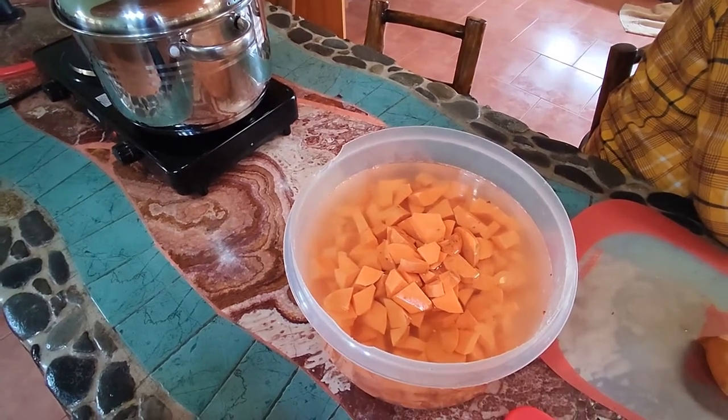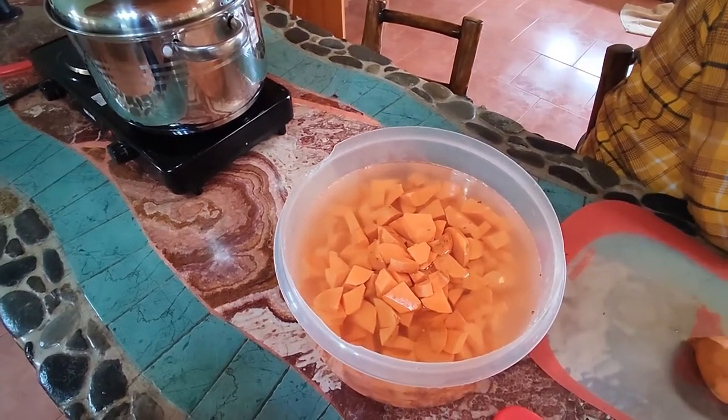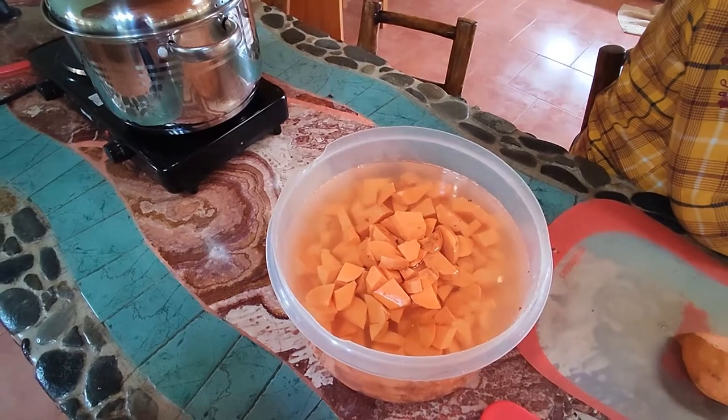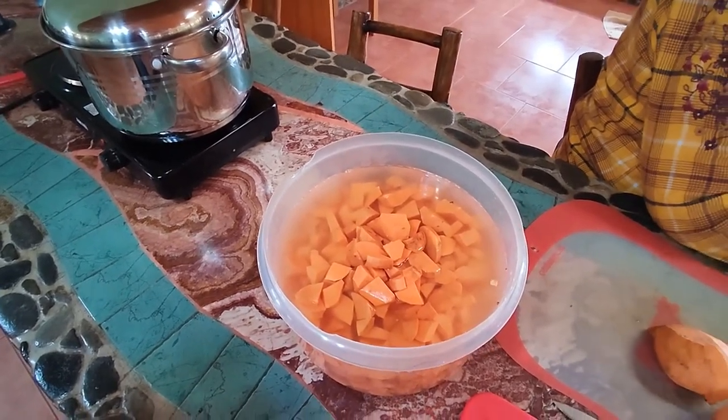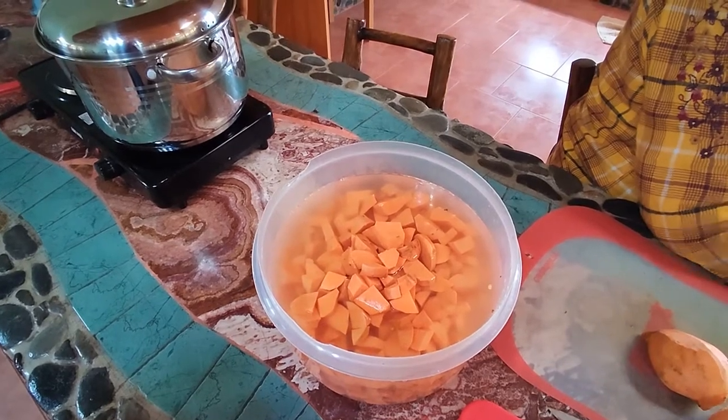Don't be afraid with your sweet potatoes, especially if they're organically grown. You might have a little bit of sap, a little white stuff oozing out of them. That's just the good stuff that makes them sweet. So don't fear that at all.